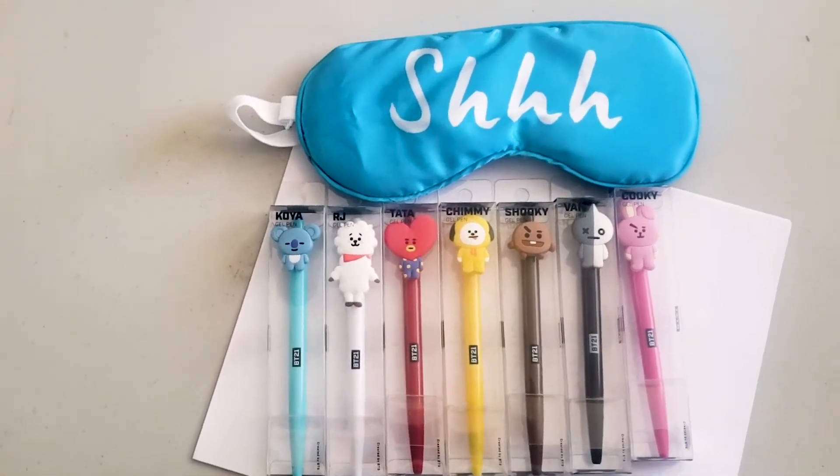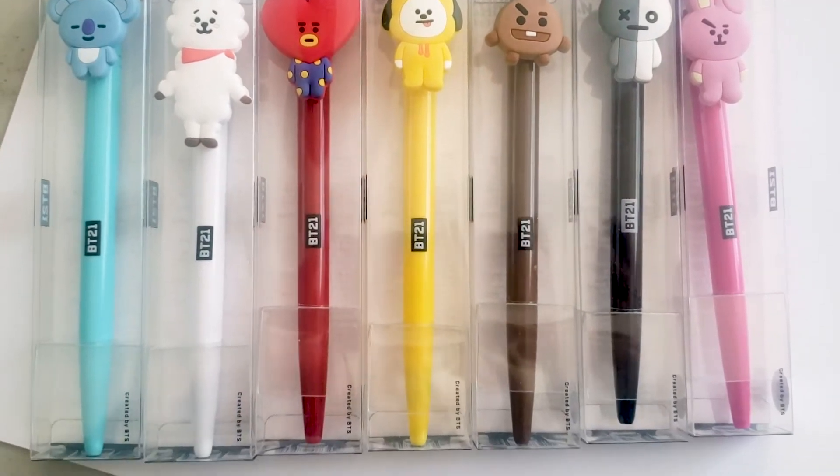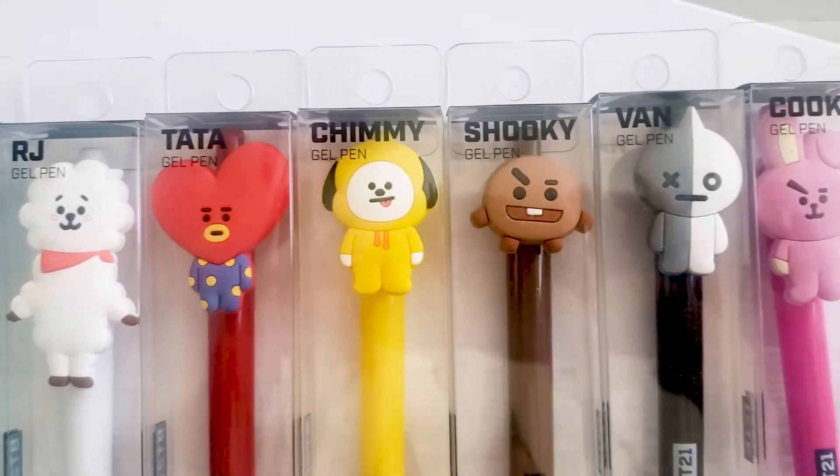Today, BT21 is going to be looking kind of weird after I'm done. BT21 are line characters created by BTS. I have stationary pens with almost all the characters. Sadly, Mang sold out when I went to the Line store in LA. As a replacement, I'll be using a pen I won at KCON from BBGO.